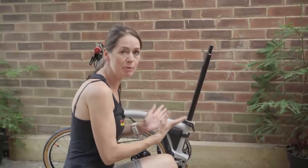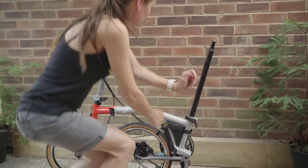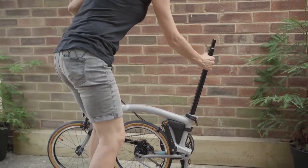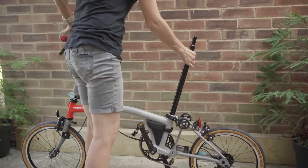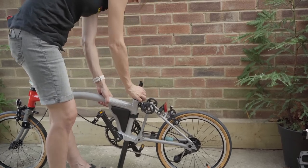This isn't necessarily how it's recommended in the Brompton manual but this is how we find it the easiest so it's what we're going to show you. Next step: unfold your bicycle. Undo the seatpost clamp and gently drop the seatpost down.